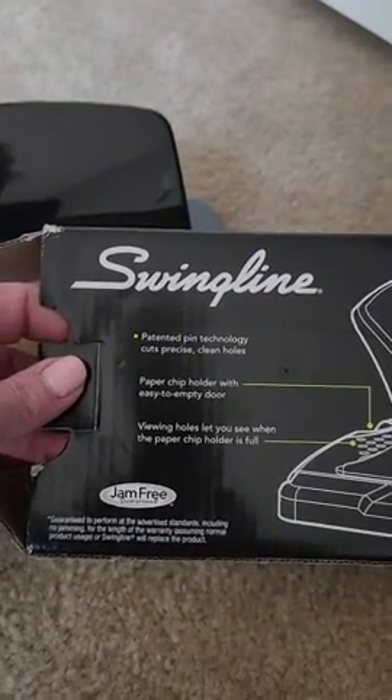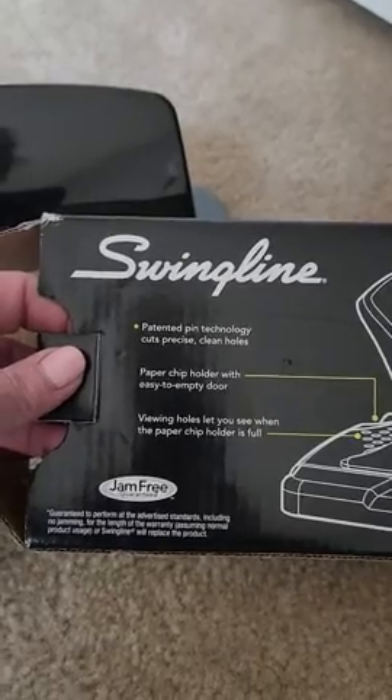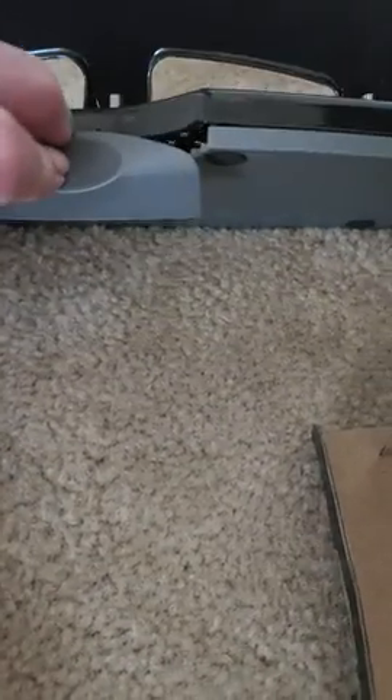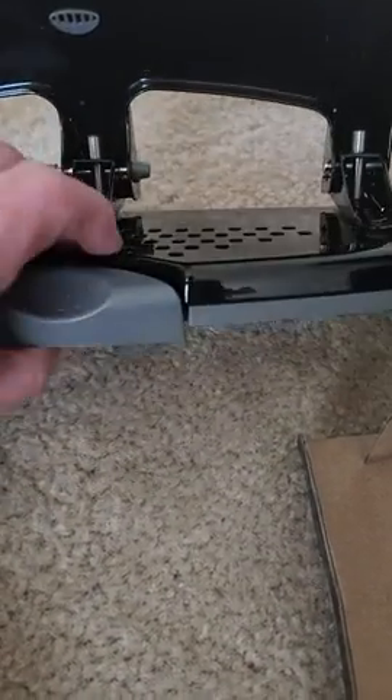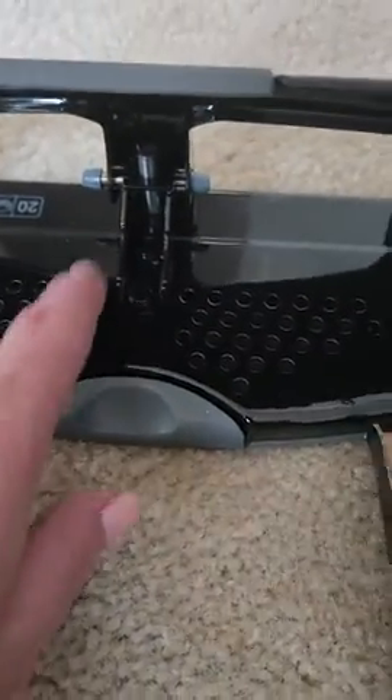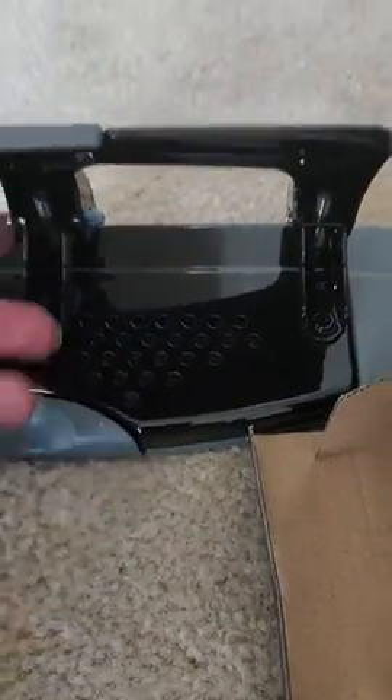It cuts precise, clean holes. There's a paper chip holder with an easy-to-empty door right here — you just press down on that and the bottom pops off to empty it out. When it's getting full, you can see it through the holes here, so you know when to empty it. It also has a soft grip handle.